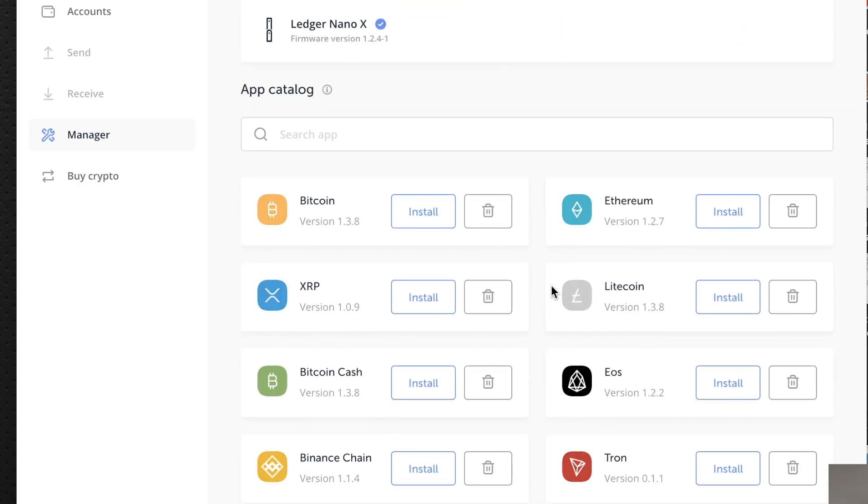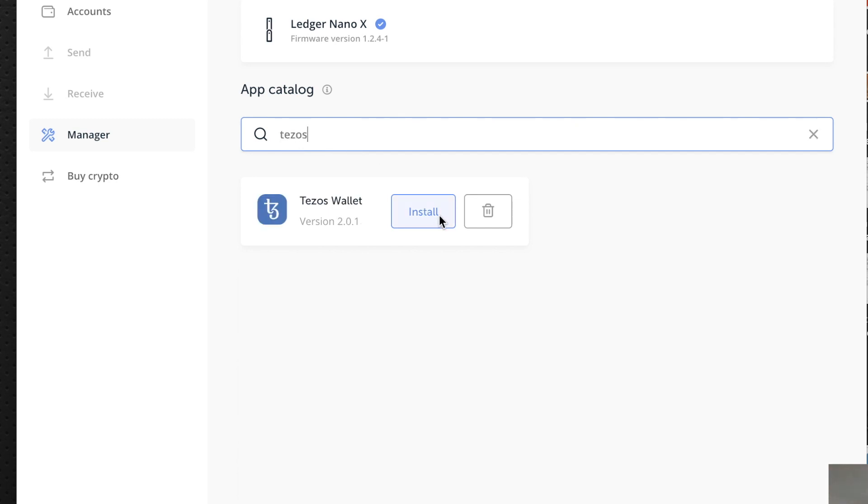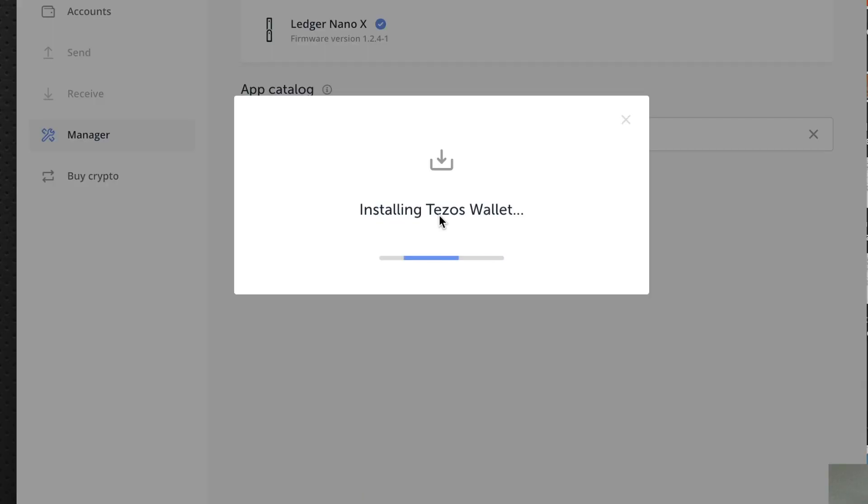Inside the Manager app you can search for a coin. Let's say Tezos — installing the Tezos wallet. This is very nice.